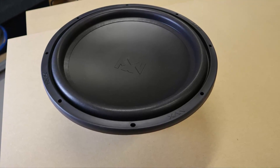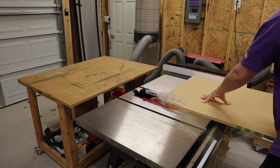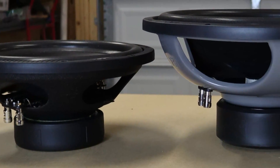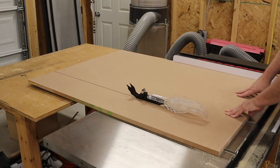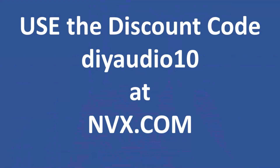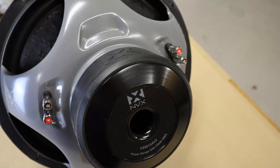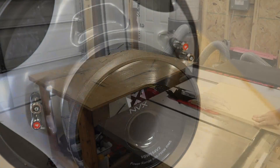Looking at this NVX VSW-15, it's definitely a lot bigger than the 12s that I'm used to running. The advantage of running a 15 is the extra cone area. That extra cone area makes the sub more efficient, so it should play louder than a 12-inch version of the same subwoofer. Now one thing to point out before I get deep into the build is that this is not one of those giant monster SPL subwoofers.